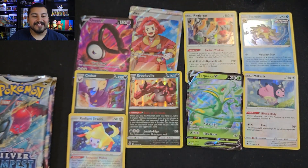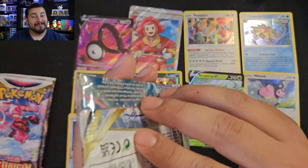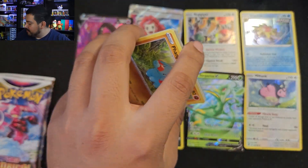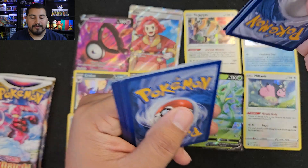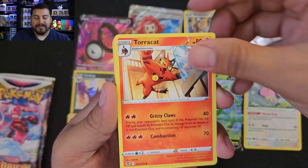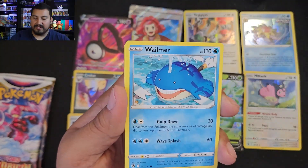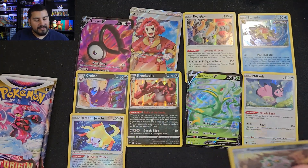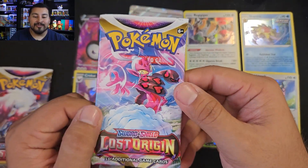Behind it is a holo Crobat — nothing but holos. So that's nine hits in eleven packs — pretty good. Can we get another black border? Yeah, can we get a trainer gallery though? We got Fighting energy, Toracat, V Guard Energy, Unidentified Fossil, Thwackey — Dratini, Wailmer, Clink, Clang, Ferroseed. I just noticed — the last two packs were from the pencil boxes because we had six of those. Forgot about that. Now we're down to our Lost Origin packs.